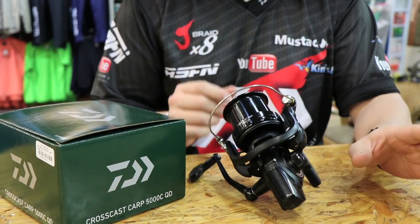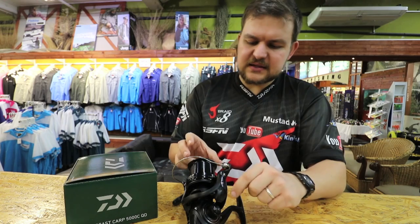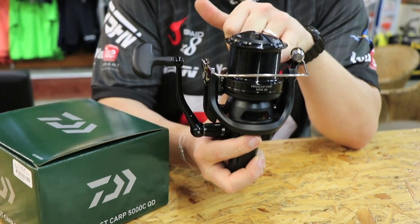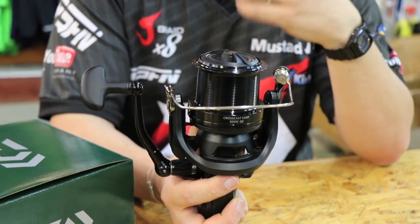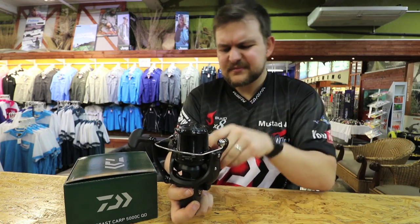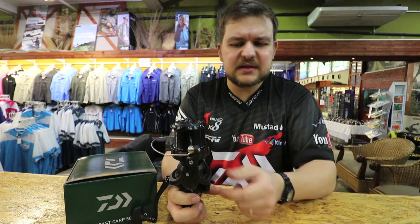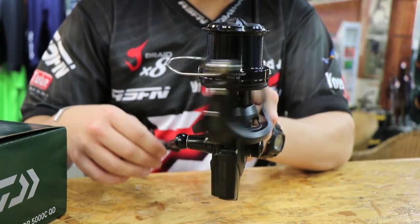Previously we had the S-Series, the X-Series, and the CrossCast through a whole lot of different versions. This is a slightly smaller size — it's a 5000. As you can see, the spool is a hell of a lot shallower than in the 5500s and like the Windcast 6000. So this does take less line. If you're putting 20 pound braid on, you're going to get more than enough line for your casting purposes and short-dropping, if you are going to take things in with a boat.